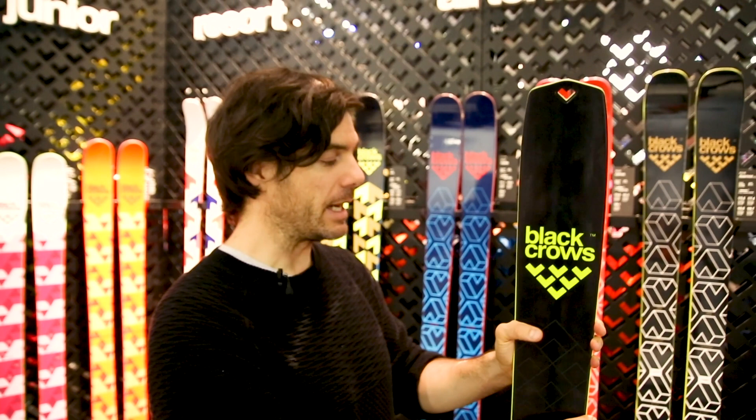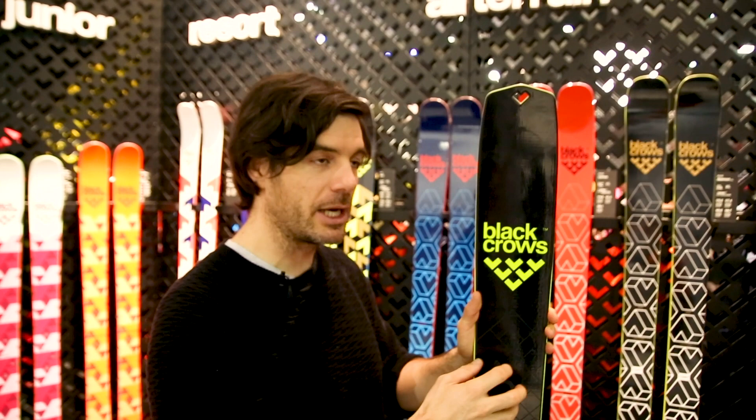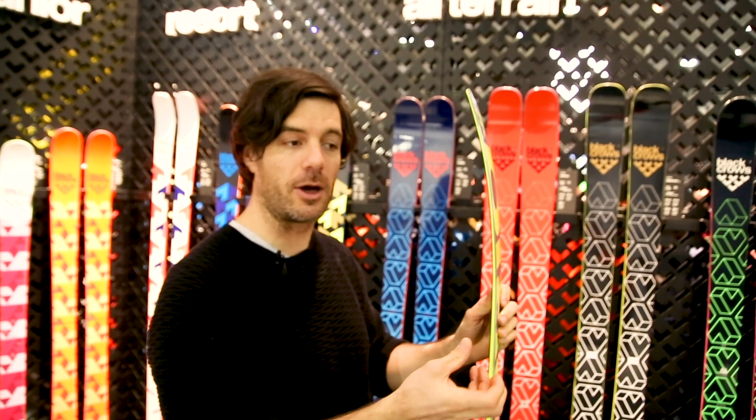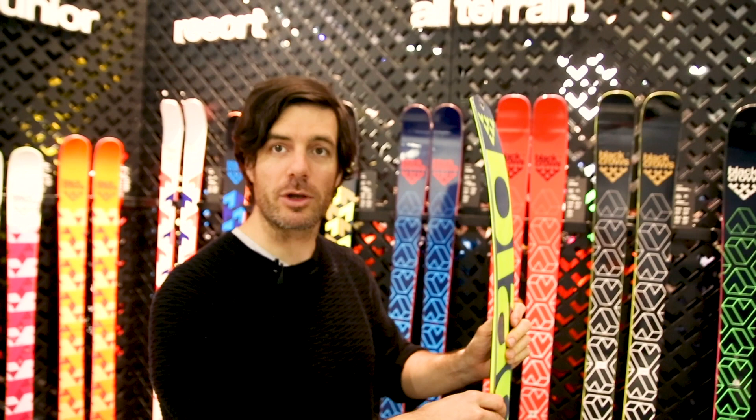So it's a ski made for the mountain. We try to put a lot of concepts onto that ski to avoid overturning and other stuff that you need in the mountain. But we put thick edges and a thick base so you have a very sturdy and reliable ski under your foot.